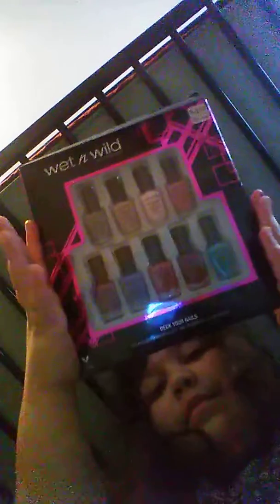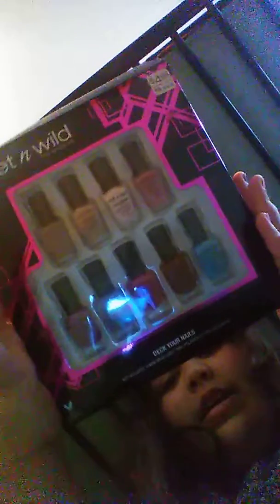Hey guys, so today I will be painting my nails on camera. Okay, here we go. So this is the kit I got. It's called Wet and Wild. There's different colors. So we're going to be using this one.